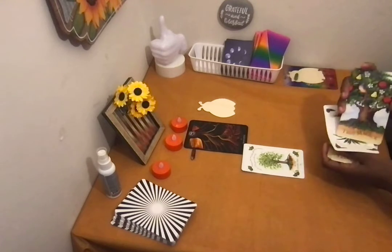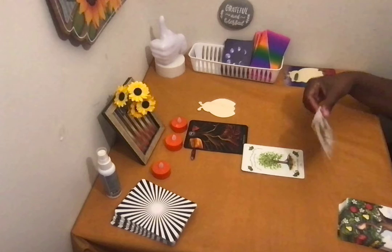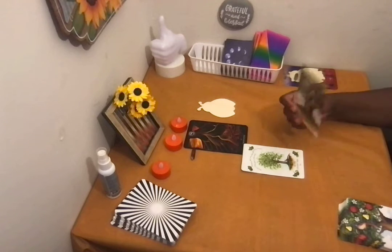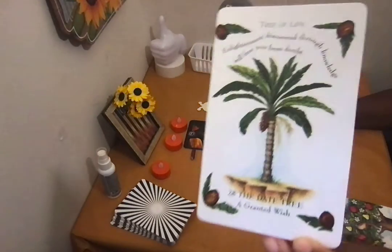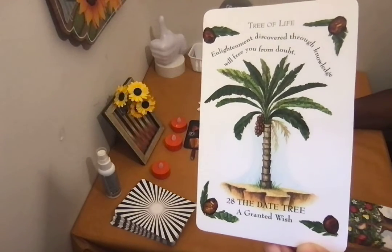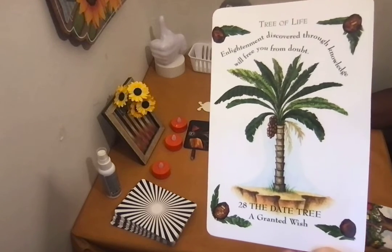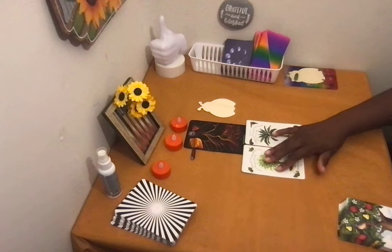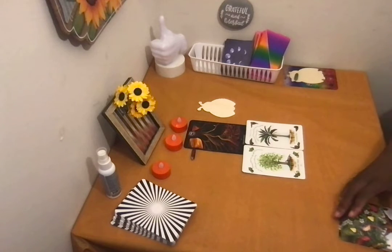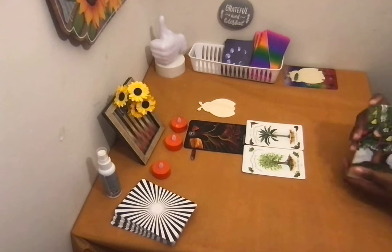When I say stabilize your social life, I'm getting marriage. And look at the card that flew out — a granted wish, the date tree. I didn't even know that tree exists. A granted wish — you want to get married. There's your social life. It says enlightenment discovered through knowledge will free you from doubt. So either you want to get married, or you might be engaged.